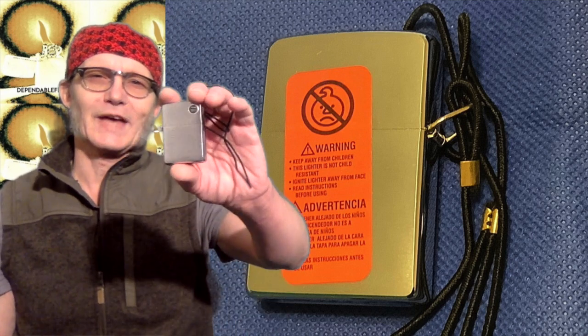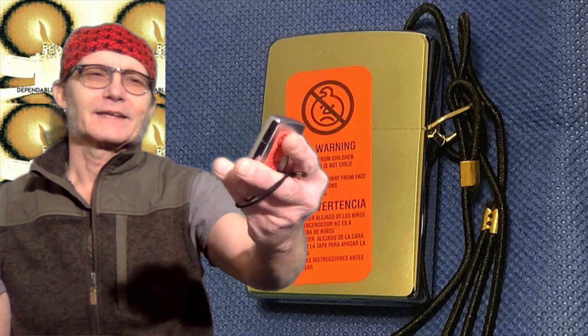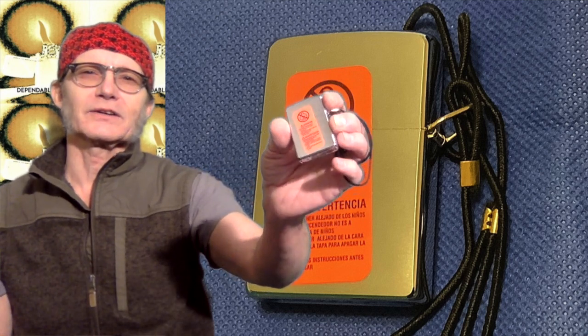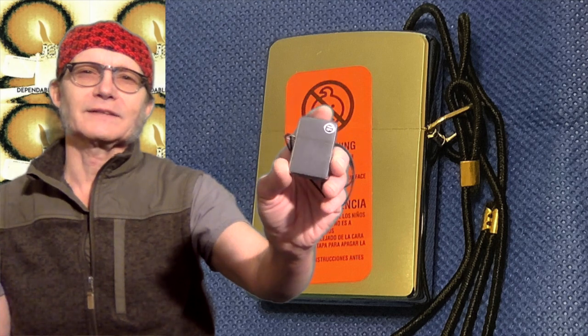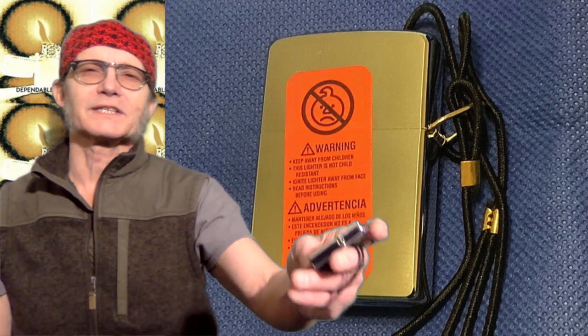Today we are going to finally address this 2007 loss-proof, full-size Zippo lighter that still has the orange safety sticker on the back and still has the price sticker on the front. We are going to remove that safety sticker and get inside and take a look at the insert and see what kind of condition that flint is in after 14–15 years of being sealed off in that lighter.